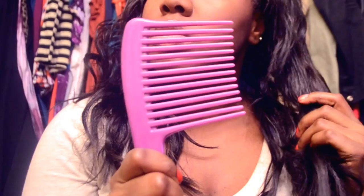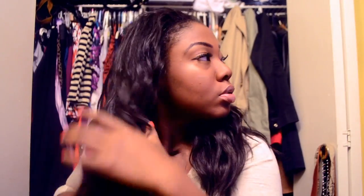You can do this look on straight hair or previously curled hair — it doesn't matter which one. I'm doing my hair with previously curled hair. You're going to comb it out with a wide tooth comb. Just comb it out really well; you don't want to curl on top of tangles and a mess.